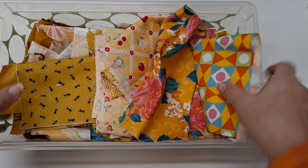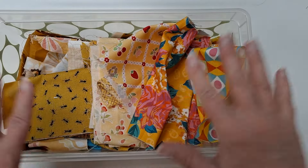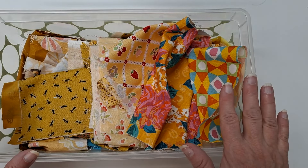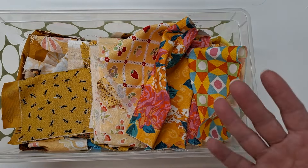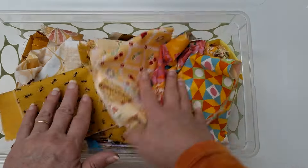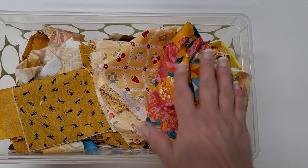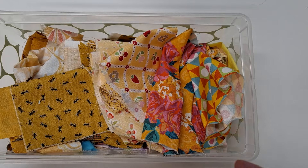For my scraps, I use a shoebox size just because it gets overwhelming if I get more than that. So if a shoebox size starts to get full, I just use out of that. This just enables me to see what I have — they're see-through. I organize them by color, and it's just the best way for me to organize my scraps so I can see them.